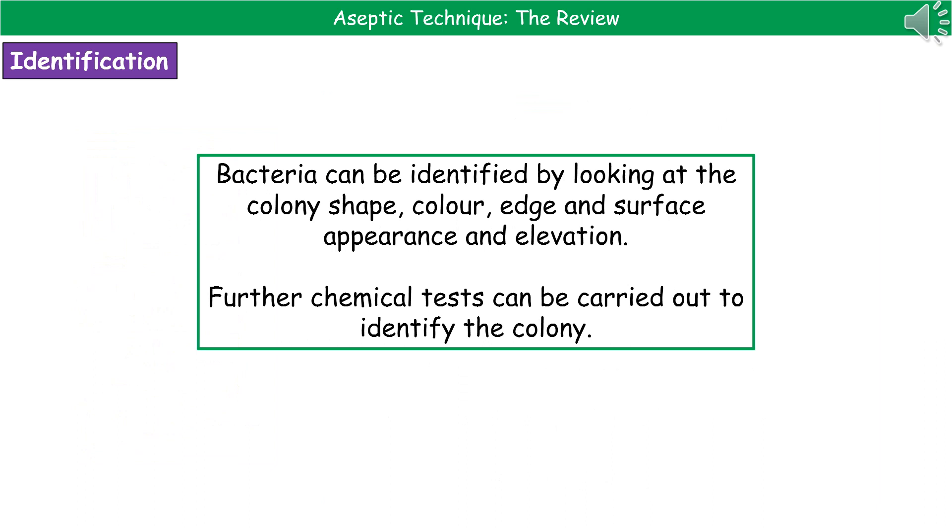Once you've separated out the bacteria into individual colonies, you can start the identification process by looking at those colonies. The shape, color, edge, surface appearance, and how elevated they are can all give us an idea about what type of bacteria we have. Then, just to clarify which type is present, we can use other chemical tests to confirm what we think is accurate.